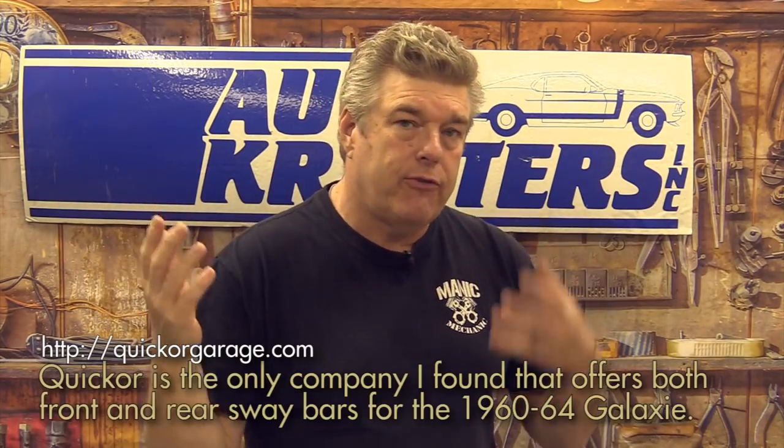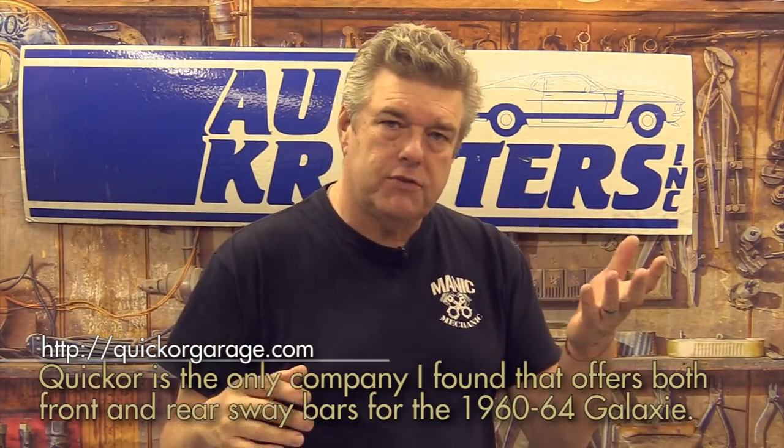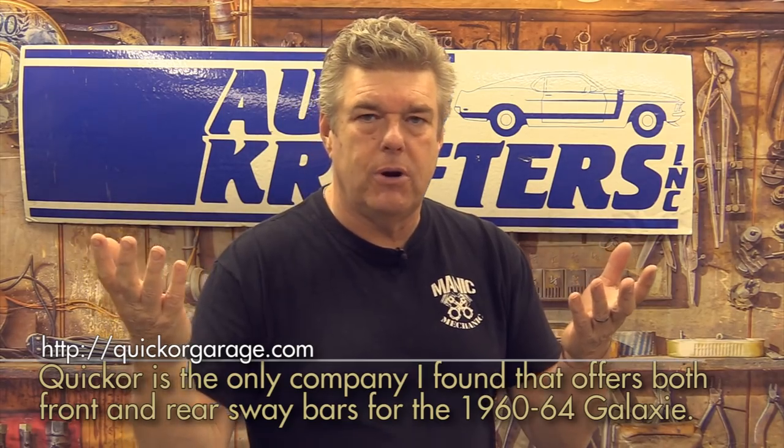For sway bars, I found one company that stocks bars for these cars and that is Quick or Garage. They have front and rear bars — a one-inch front bar and a seven-eighths inch rear bar. You can get those and put them in to help the handling of these vehicles. Because these cars have a leaf-sprung rear axle, I really like the idea of a rear sway bar to help them handle a little bit better.